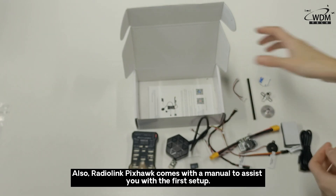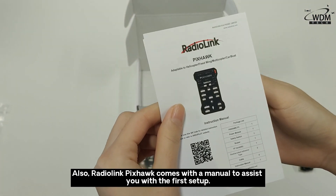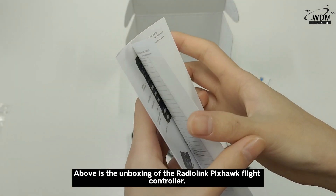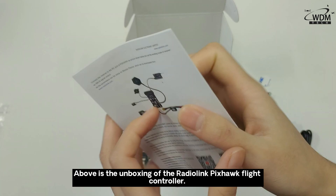Also, the Radiolimpix Hall comes with a manual to assist you with the first setup. Above is the unboxing of the Radiolimpix Hall flight controller.